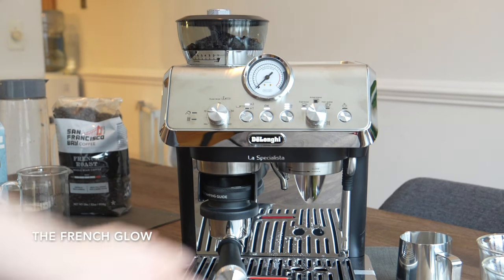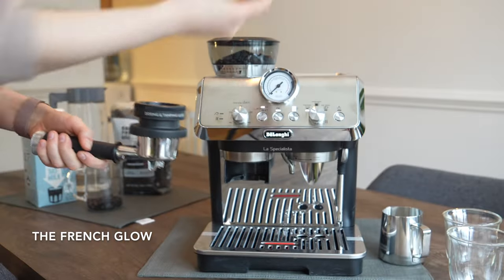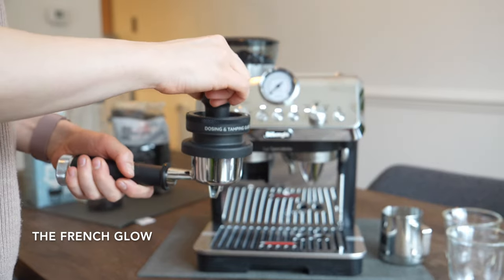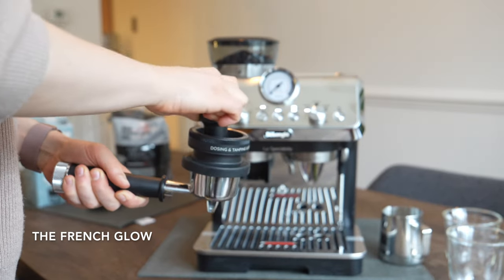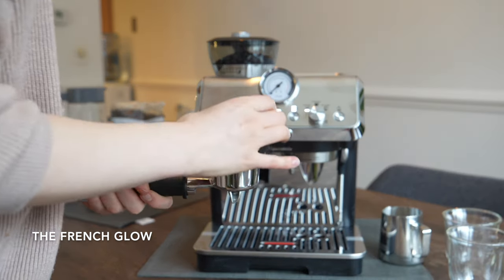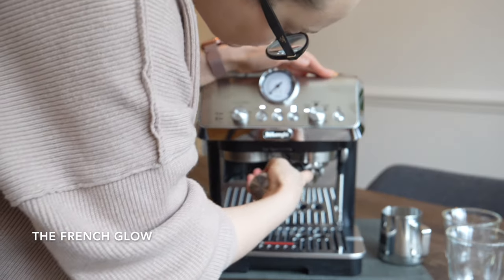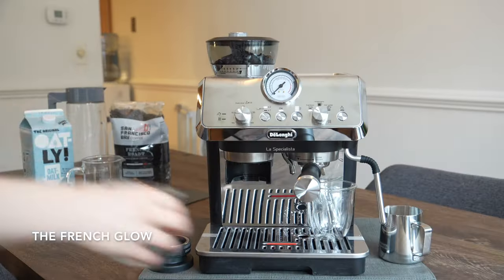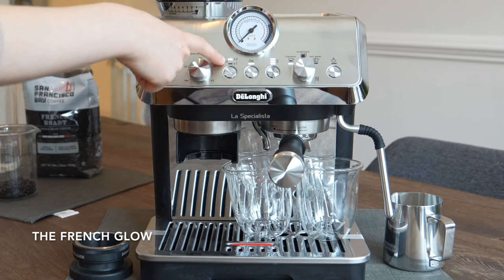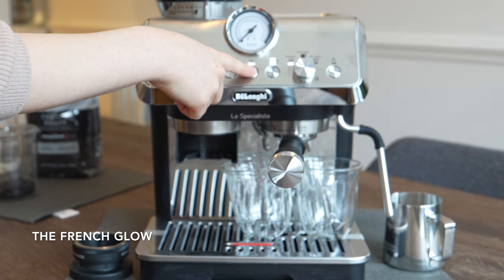The machine will do the rest for you and stop once it's over. Then we are going to use the tamper, remove the funnel, and set the portafilter on the espresso machine. I placed my DeLonghi cups — cappuccino cups — and we are going to select espresso, two cups, and press OK.